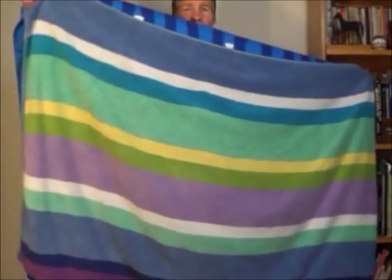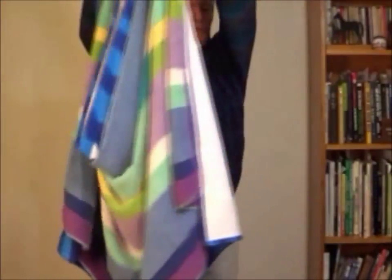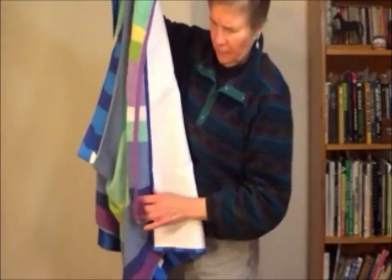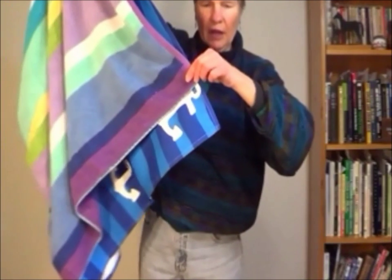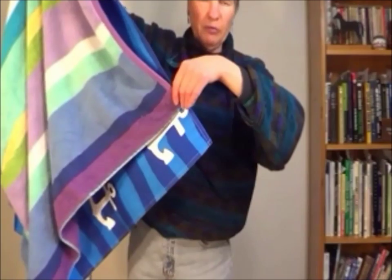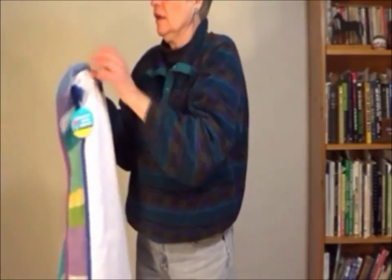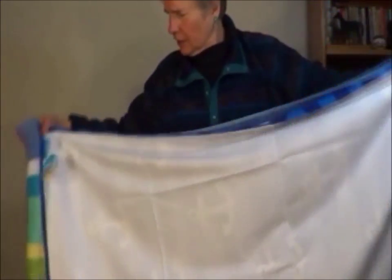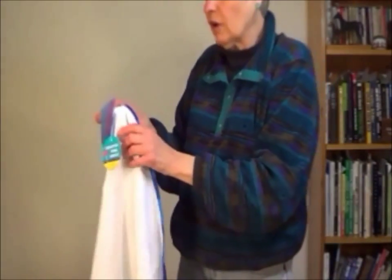I'm holding up the terrycloth beach towel in front, and the cuttlefish towel is actually maybe four inches wider than the terrycloth beach towel. Turning it over, the terrycloth towel is maybe two and a half inches longer.